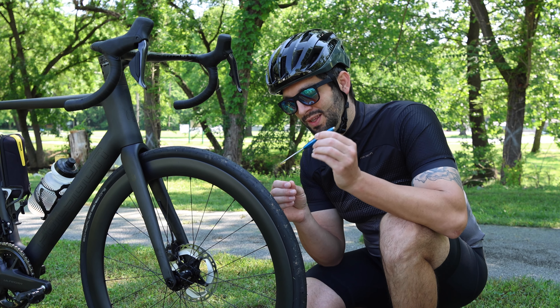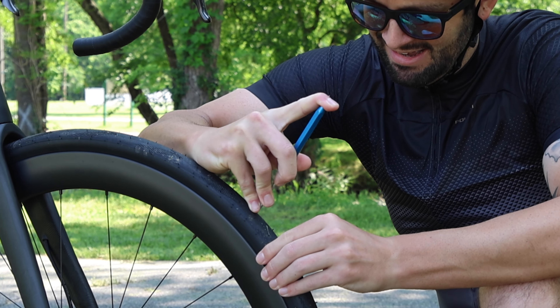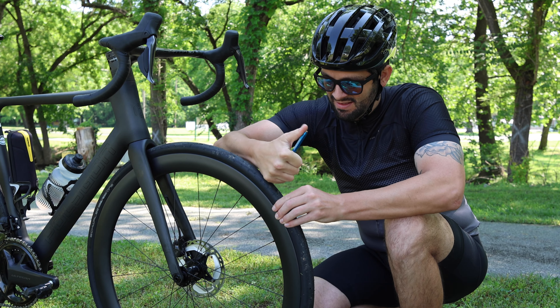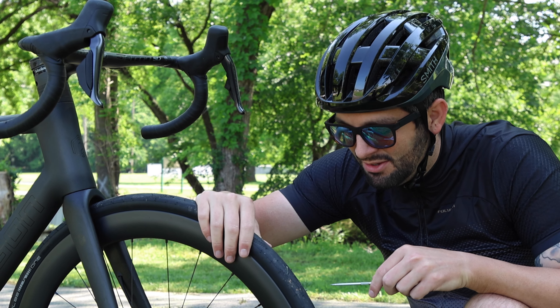About to destroy a perfectly good tire. I've never done this before and it feels very counterintuitive, so here we go. It's actually pretty tough. All right, I'm pretty sure I'm through. Here we go. There it goes.